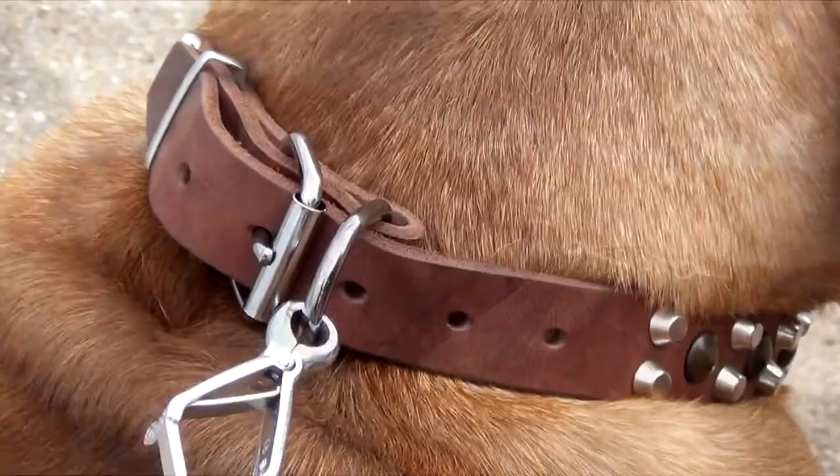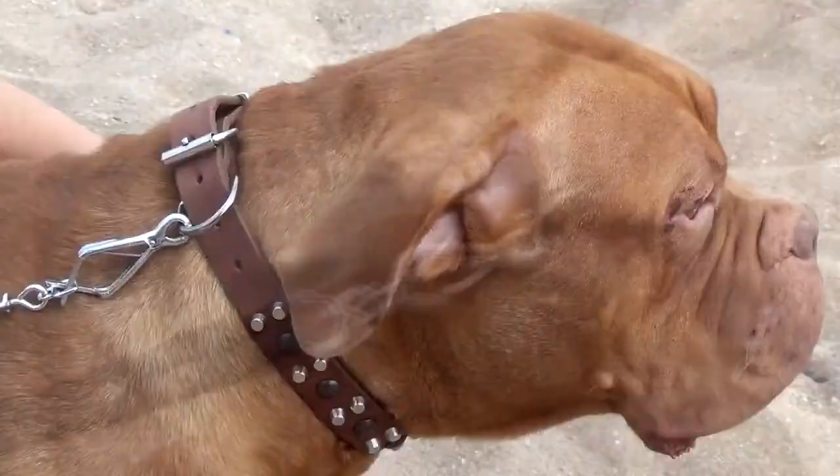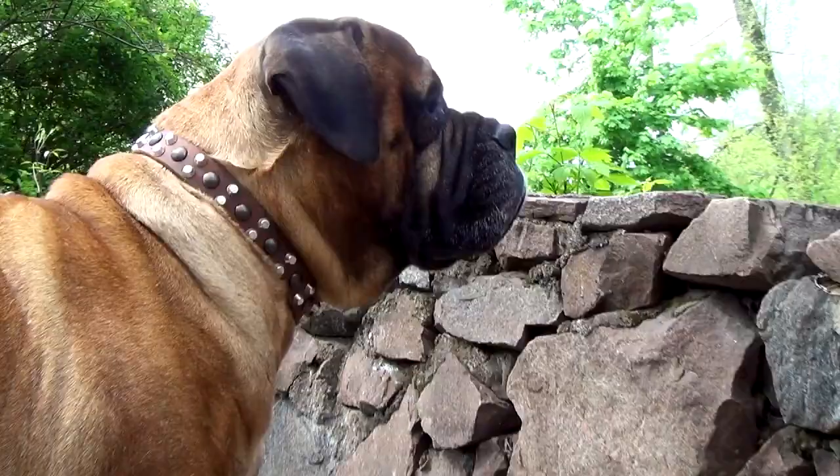Nickel-plated buckles are very durable. Their shiny surface is very smooth and corrosion resistant — it itself looks like a decoration. The collar is 30 mm wide.